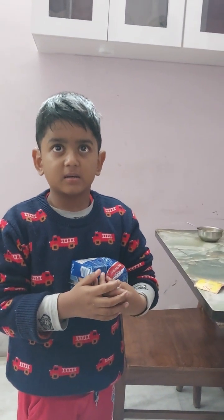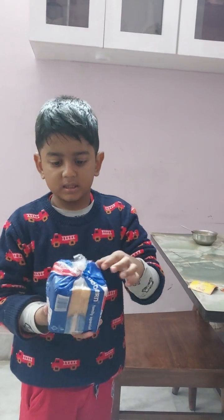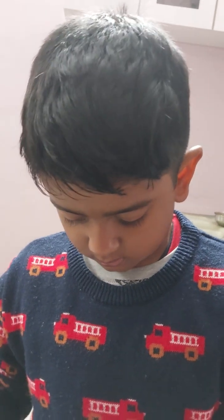Capsicum. Then? Then bread. That's all? Ok. And how to cook it? Ok, come we will cook.